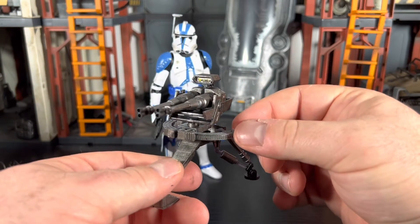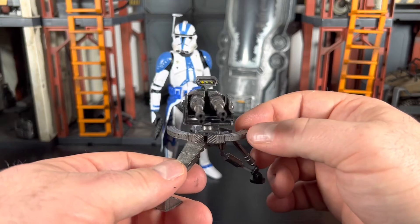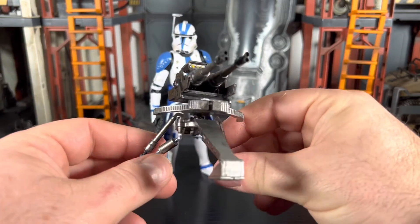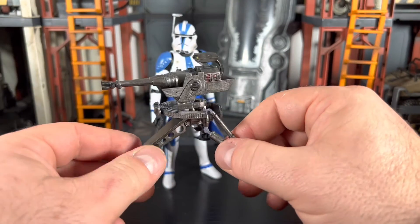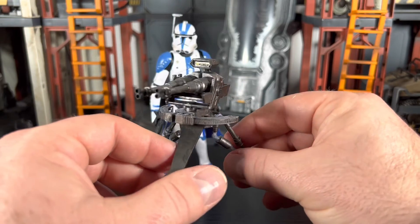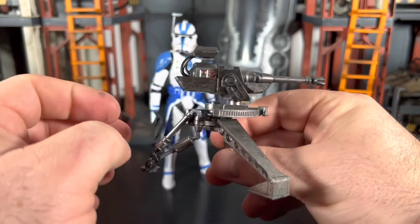It is a flexi plastic so it's a little bit tougher and not as easy to break. I'm hoping we end up getting this kind of plastic for Gridiron Studios in the future — I've had a couple of their guns snap on me, which sucks, but I still like their product regardless.